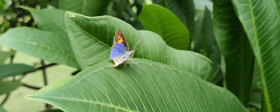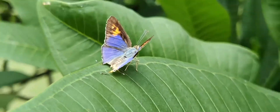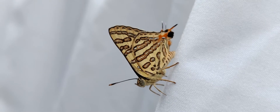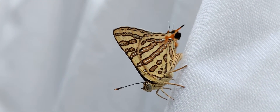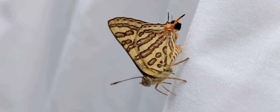This is the Common Silverline, a Lycaenid butterfly, very small in size with a wingspan of 26 to 34 millimeters, scientifically known as Spindasis vulcanus.